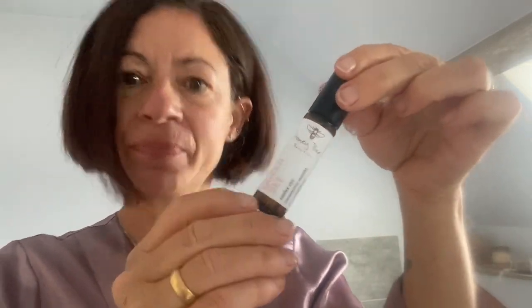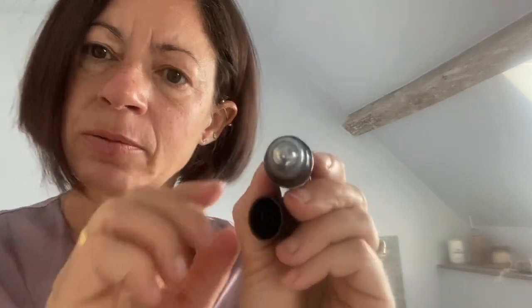This is our Queen Bee Under Eye Serum and I'm here to show you inside the product and how easy it is to apply. This is the serum and as you can see it's applied by a metal roller ball, which is very cooling under the eye. In order to use it, all you need to do is roll it under the eye like that, and then under the other eye, and then tap it in.